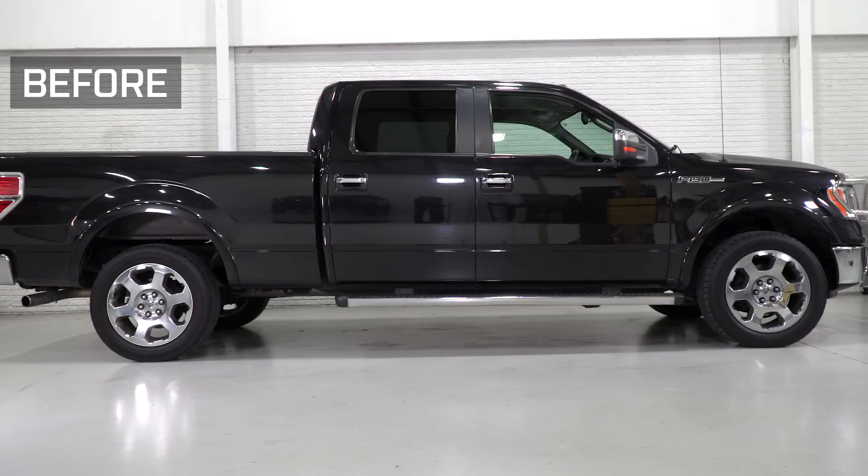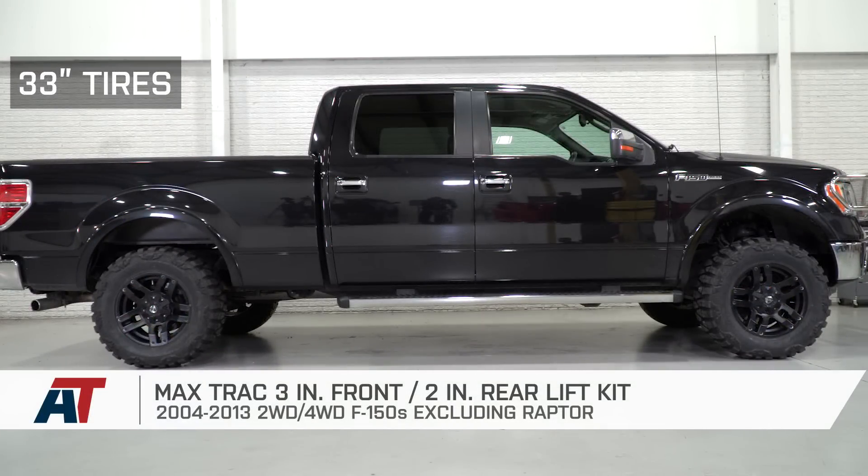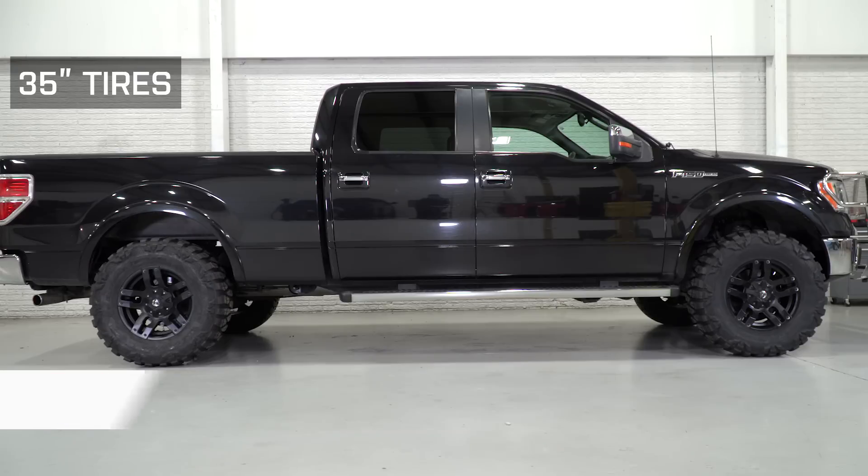Just to wrap things up here, if you're the owner of a 2015 or newer F-150, you might want to check out the MaxTrak 3-inch and 2-inch leveling kit, which is available right here at americantrucks.com.